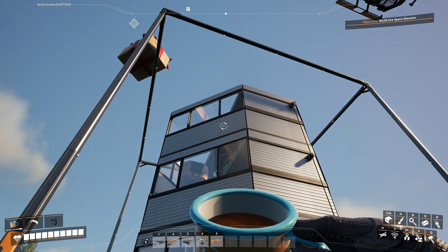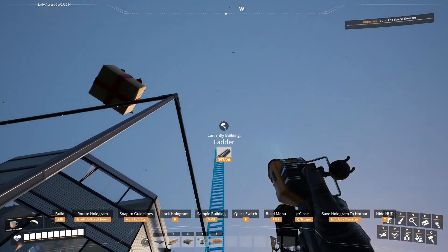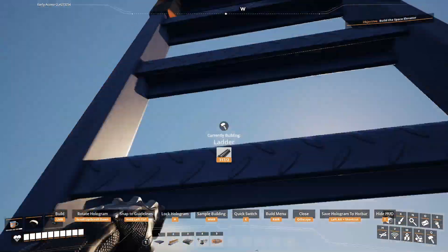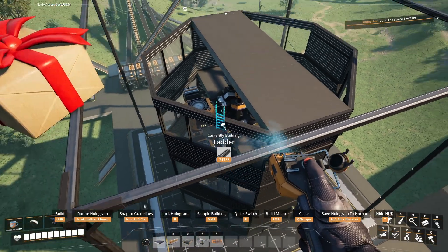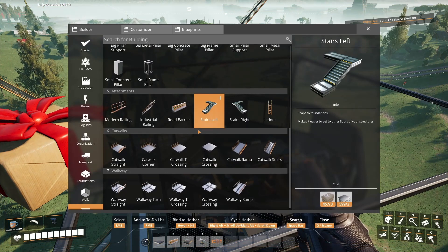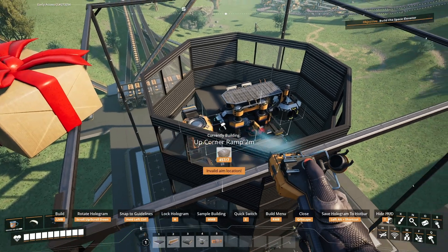How do I want to do the roof on this thing? That is the next question. Let's go ahead and just put a ladder up to nothing that I can stand on top of and get a good look. We've got some nice windows to let light in. I think what we should do on the edges here is just a nice little ramp up.